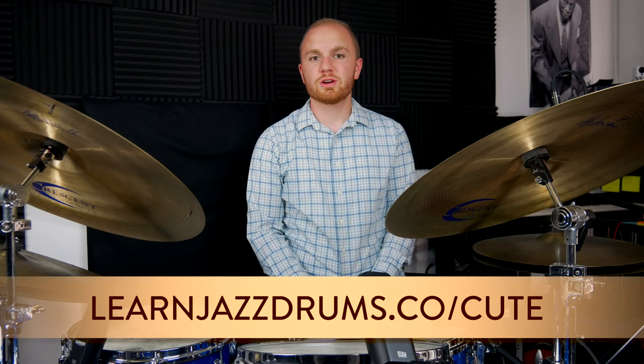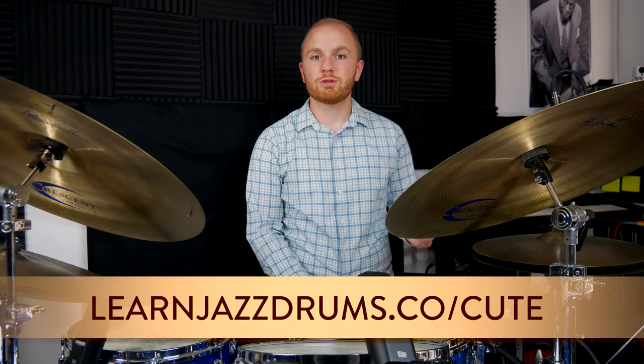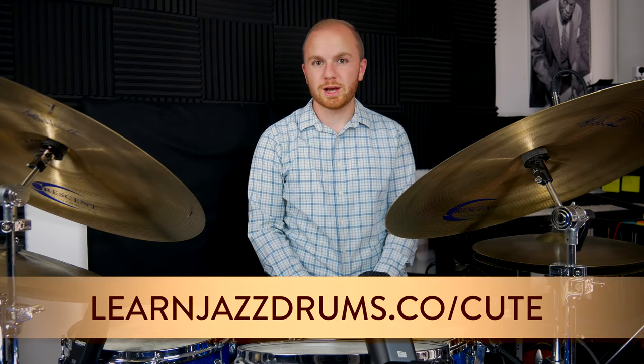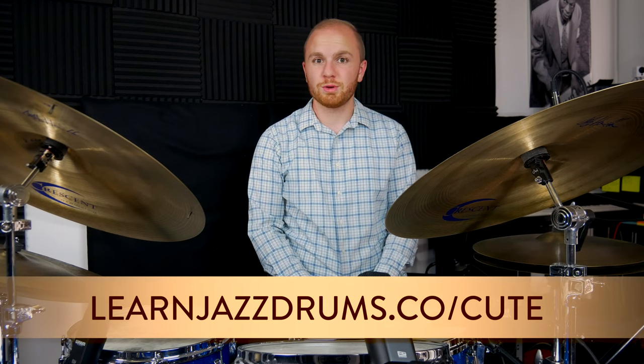Head on over to learnjazzdrums.co where you can join our mailing list, get a free transcription, and see all the new free video lessons and blog posts coming your way each week. You can also subscribe on YouTube to stay up to date on our free weekly video lessons, and follow us on Instagram and Facebook for lots of great daily posts.